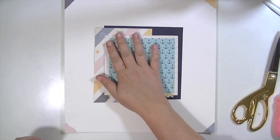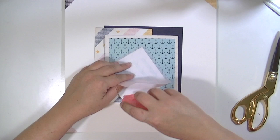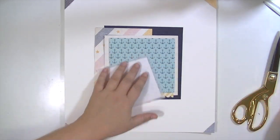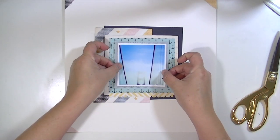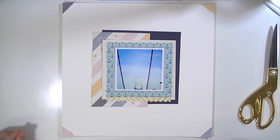I do use a lot of embellishments on this layout, but I feel like it still is more of a plain layout for me because it doesn't have any ink on it. Usually all my layouts have ink on them, but I did really like the way it turned out.